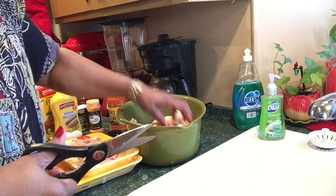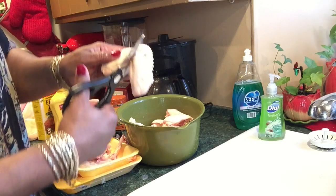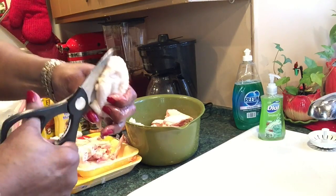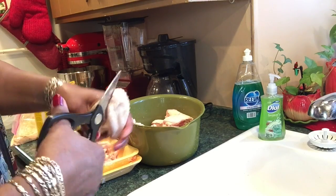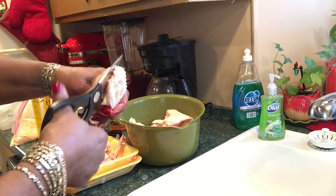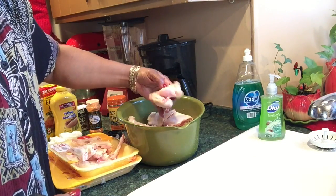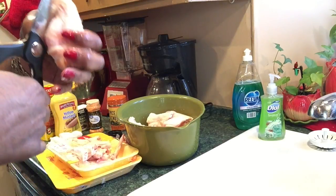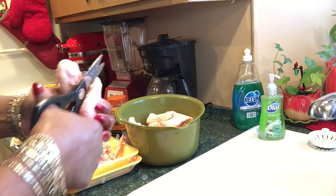Let me do another one. Got a lot of them done already. Get right in that joint right there — I fold my chicken and hold it, and get right in the joint. And if you have a hard time cutting through it, it's not in the joint. You can hear it — hear that gristle.